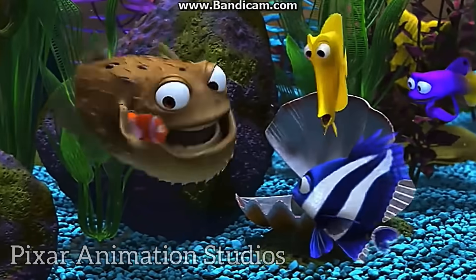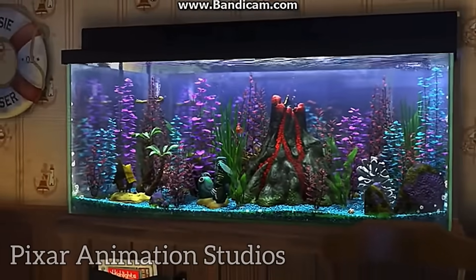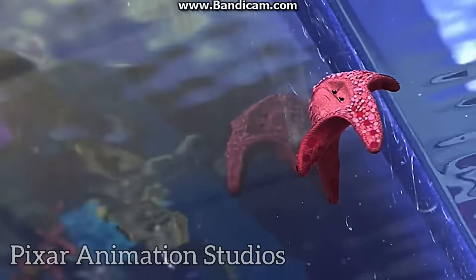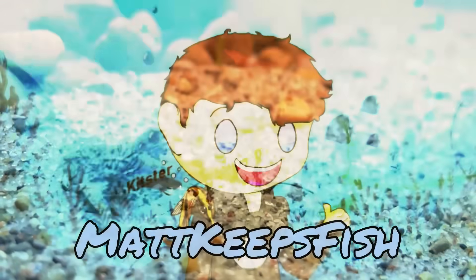The movie Finding Nemo inspired millions of kids to fall in love with tropical fish and even start their own fish tanks. But did Pixar Animation Studios show people how to make a fish tank properly? In this video, we're doing a deep dive into the fish tank of Finding Nemo. Welcome back to Matt Keeps Fish, and today we're talking about the fish tank of Finding Nemo.